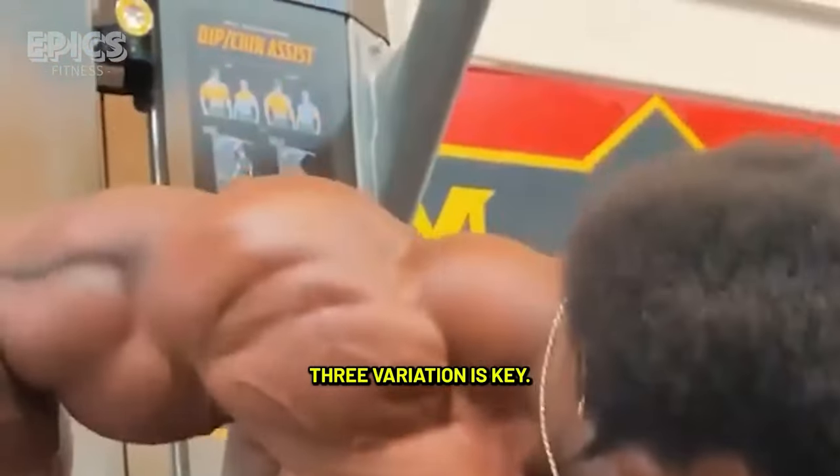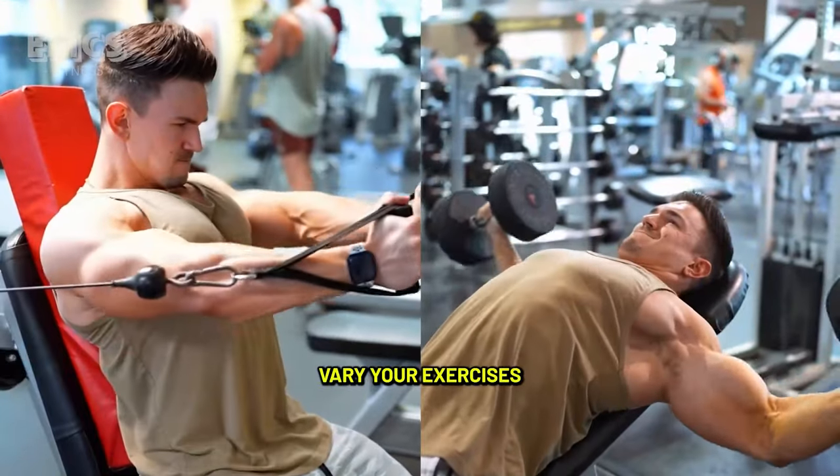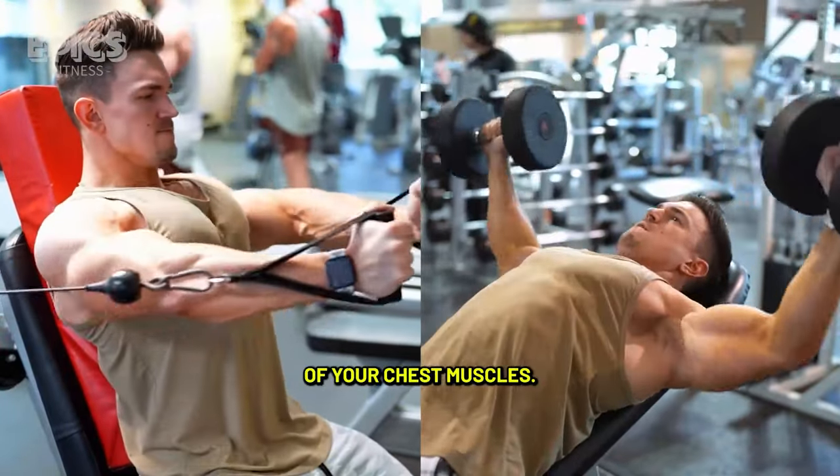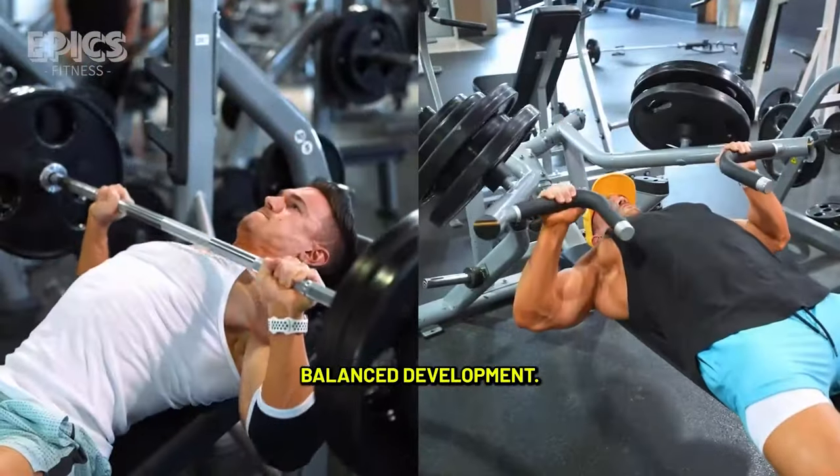Tip 3: Variation is key. Don't stick to the same routine for too long. Vary your exercises to target different angles of your chest muscles. This prevents plateaus and encourages balanced development.